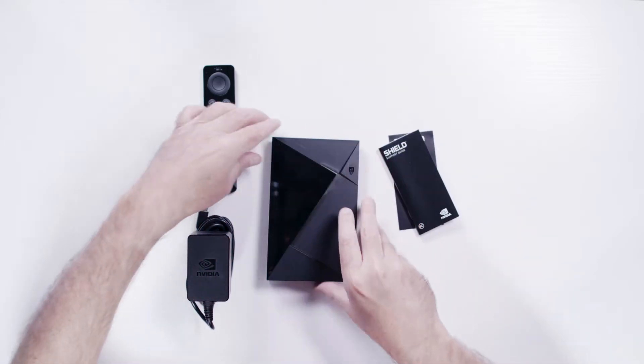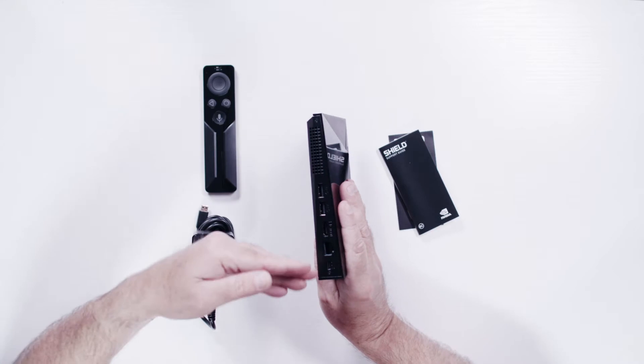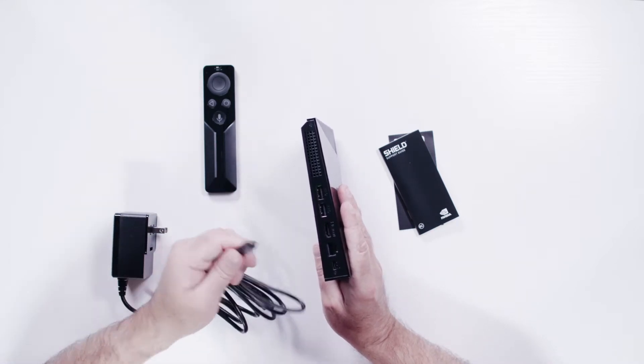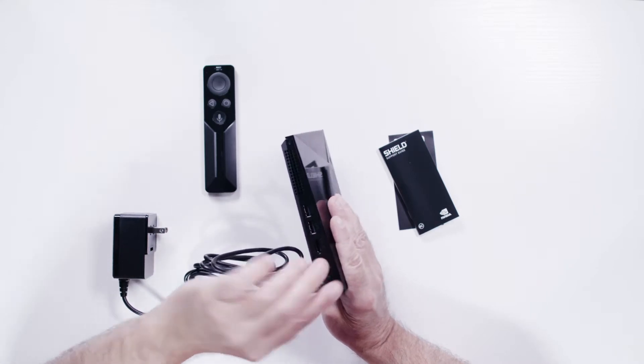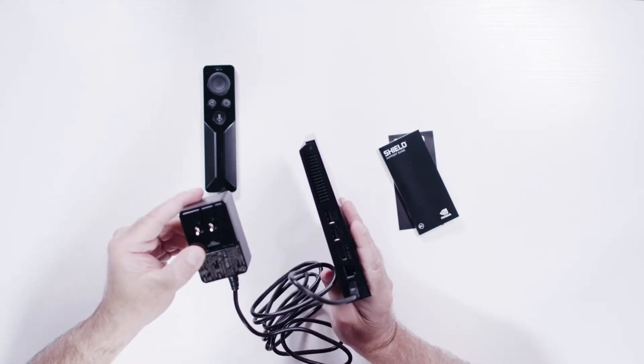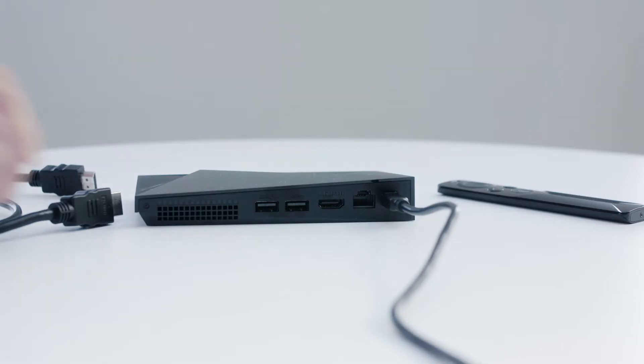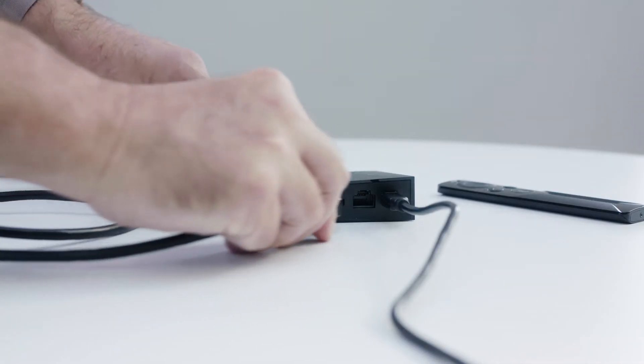Pick up the Android unit and you'll see the power receptacle. Plug the power cord into the unit, then plug the Android unit into the wall outlet. Then plug an HDMI cable, sold separately, into the Android unit.